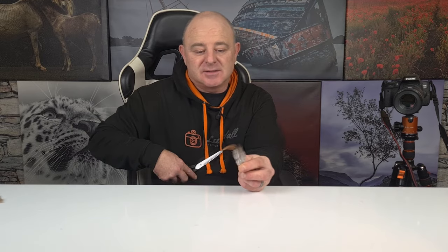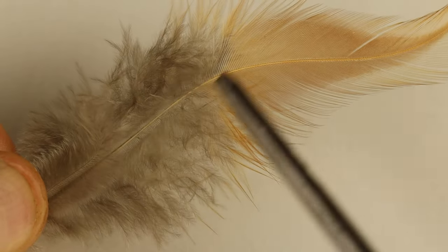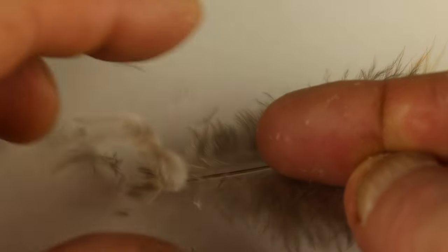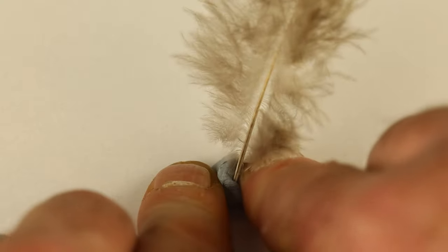The first thing to do is select yourself a nice feather. We're going to select one with nice down on it. The down is the best bit because it's what's going to hold the water droplets and it holds the color as well. Once we've got the down section, we find where the top bit meets it, clip the rest off because we don't need it, then strip the bottom off only a bit. Then get yourself some blue tack or modeling clay and put the feather in. The most important thing is to get it as flat as you can because we want the best focal plane.